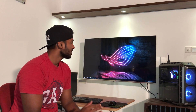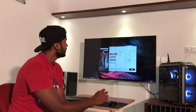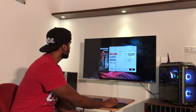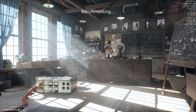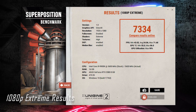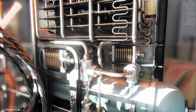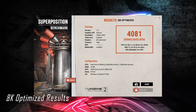You can install the drivers. The most important part is to check the performance — you can run the benchmark test. You can use the Superposition Benchmark Test at 1080p Extreme setting.